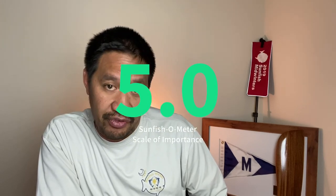I think all sunfish should have main sheet hangers. Main sheet hangers are so important I'm going to give them a five out of five on the sunfish-o-meter scale of importance.